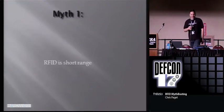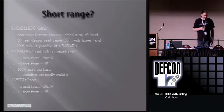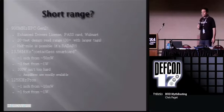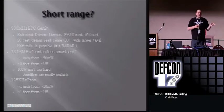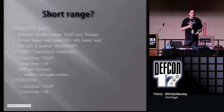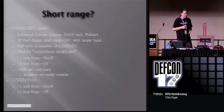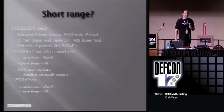On to the myths. First up: RFID is short range. The 900 megahertz EPC Generation 2 has a design read range of 20 to 30 feet. With a completely standard credit card-sized tag you'll get a 20-foot read range with off-the-shelf unmodified gear, and with a larger tag you'll get 30 feet easily. It's relatively simple to scale it up to half a mile. Beyond that, it's plausible you could borrow a radar tower and read these things from tens of miles away.